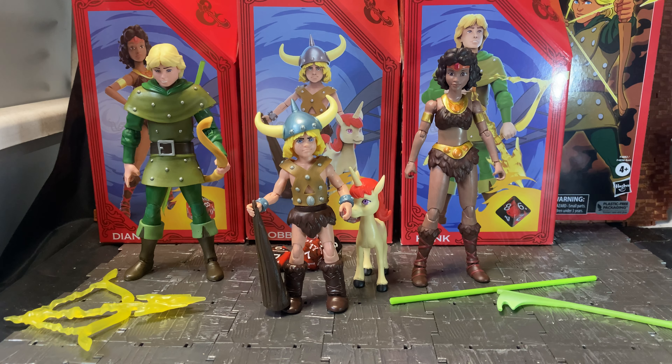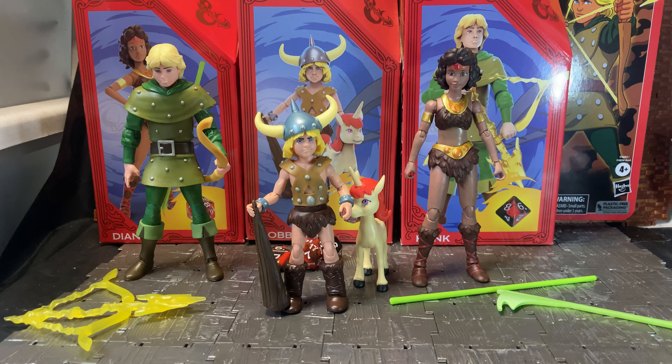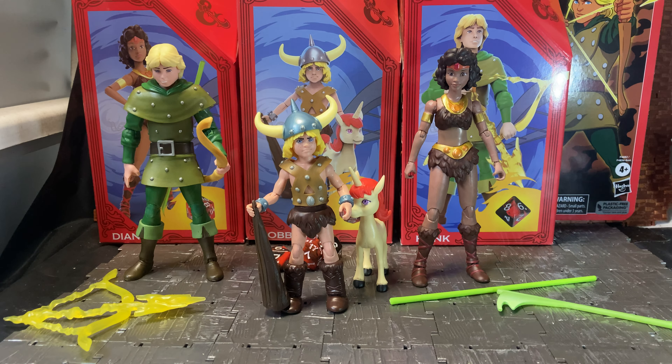Overall they're not bad figures — I do enjoy them. Hopefully you can get the rest of the wave, which should include Presto the Magician, the Rogue (whose name I can't remember), and the Cavalier/Paladin type character — three more characters to complete the full group. Then hopefully they might do some of the bad guys or recurring characters from the show as well. I hope you enjoyed this quick review for the Dungeons and Dragons 40th anniversary cartoon line by Hasbro. Please feel free to like, comment, and subscribe to the channel!